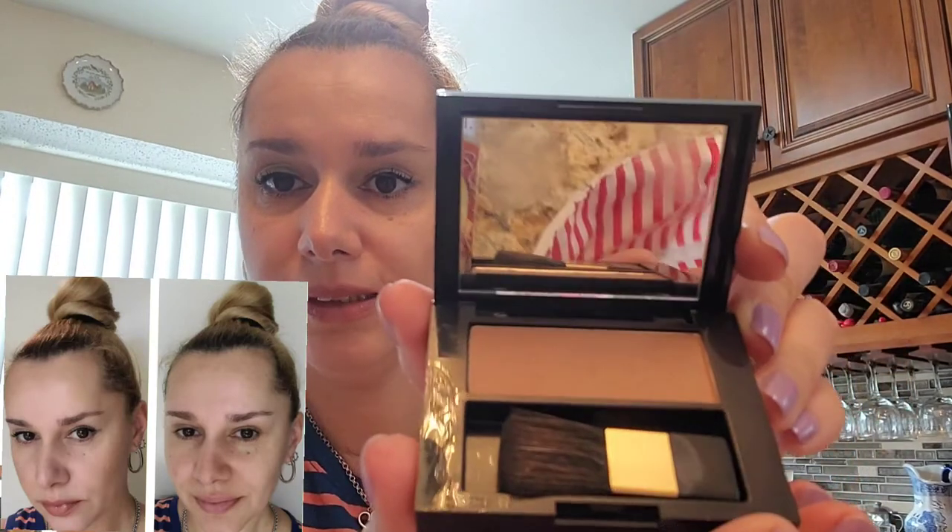I've also been testing the bronzer, which I put a little bit on. Not sure if you can see it, but it is noticeable. This is the Bronze Goddess Powder Bronzer in shade 2 Medium. I'm applying it with a blender brush because the included brush doesn't do too much.